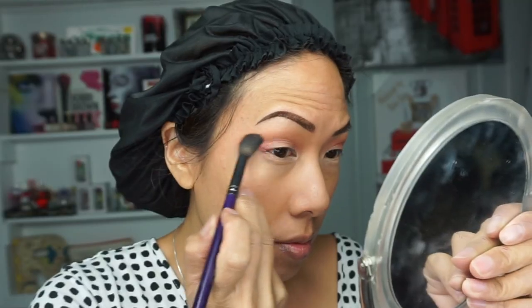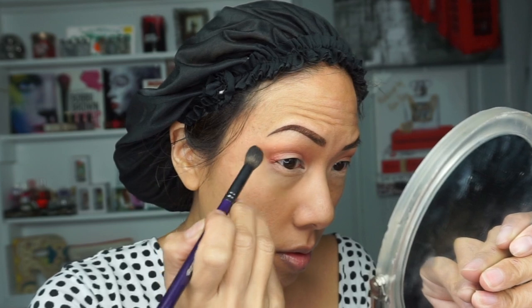Hey y'all, so I'm back with another video. Oh my god, it's been so long since I've done a tutorial. I actually did a very glam makeup look for iMATS Atlanta, and I decided to film it.